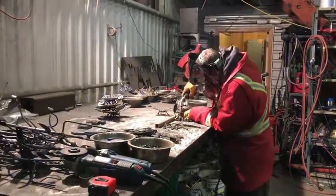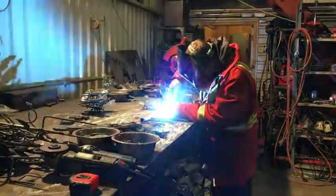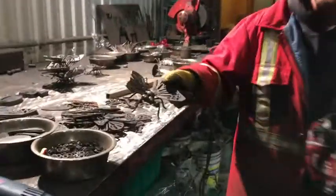We've got it on fast motion here. He's MIG welding, putting this butterfly together, and there we have the finished metal butterfly.